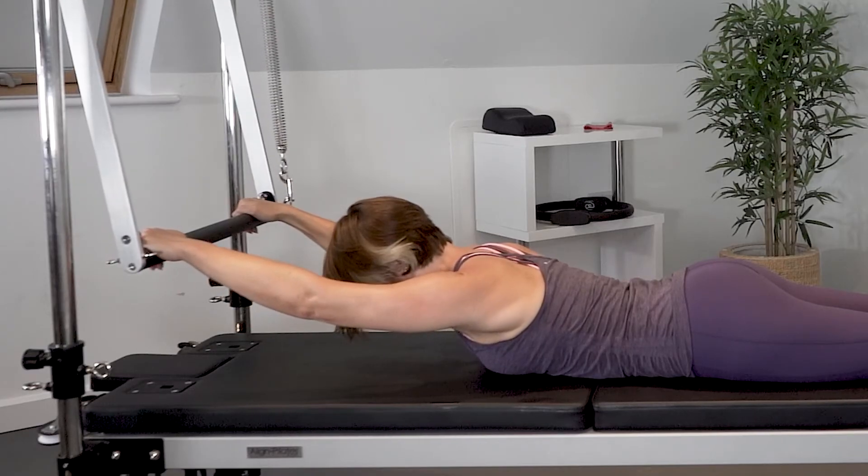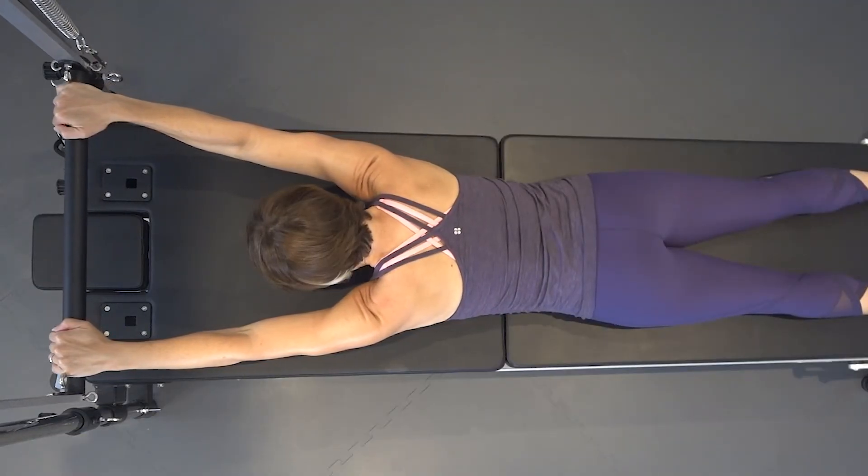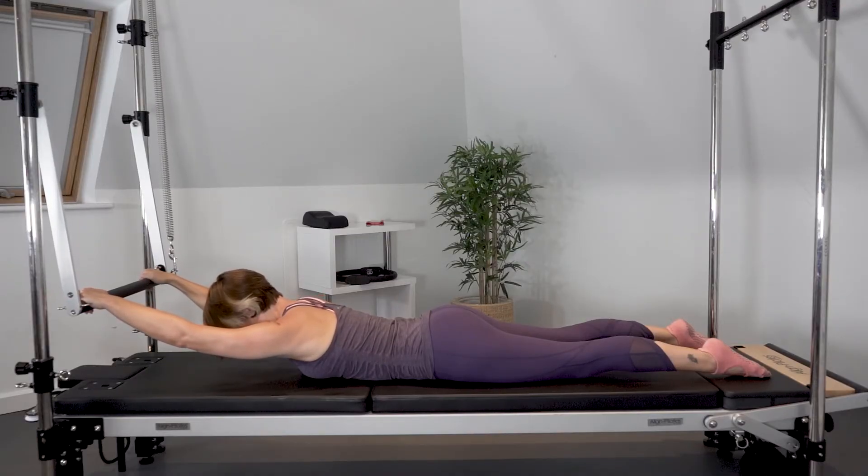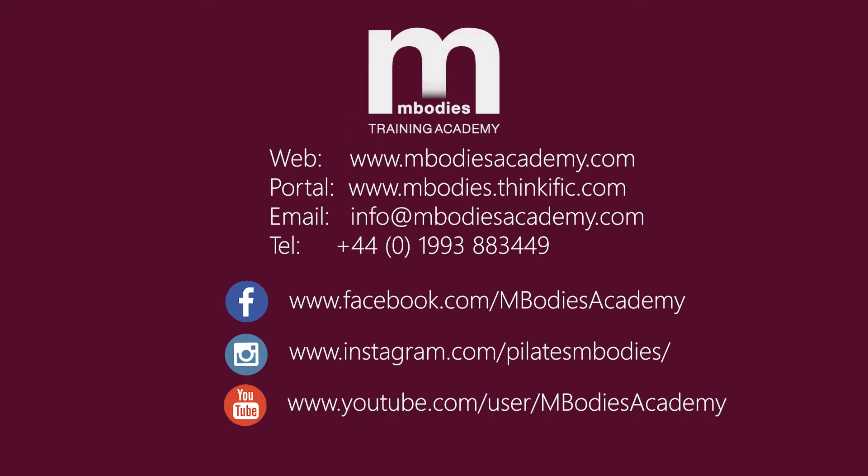Inhale for elevation, exhale for depression, controlling the springs throughout. Here we go.